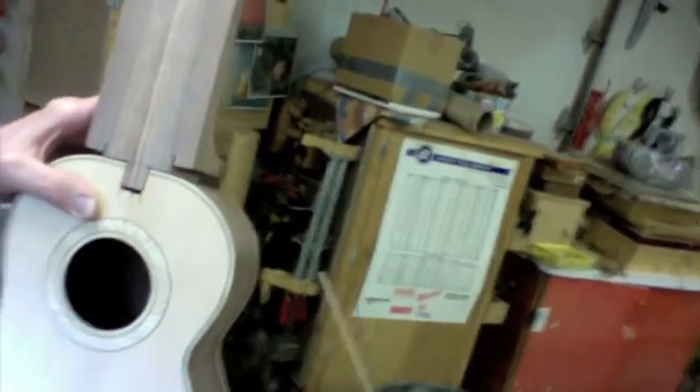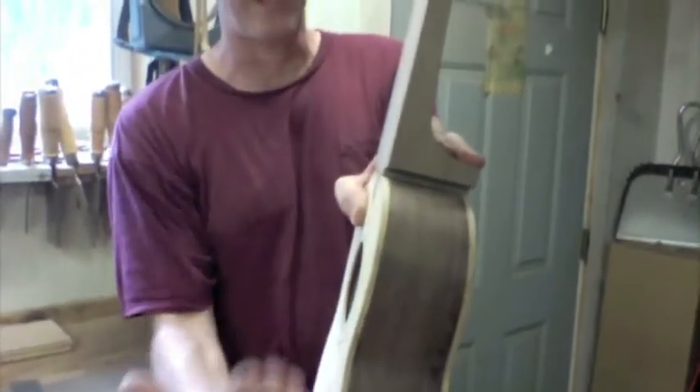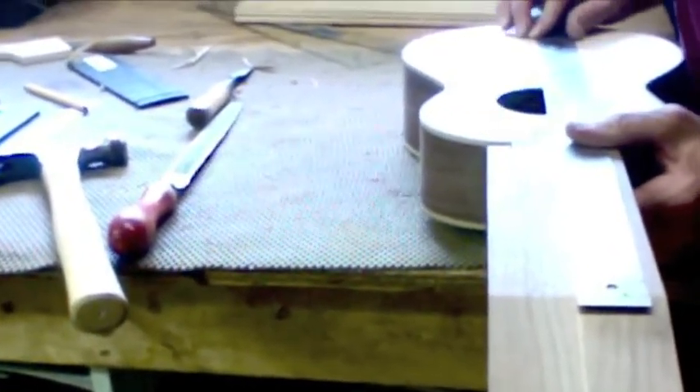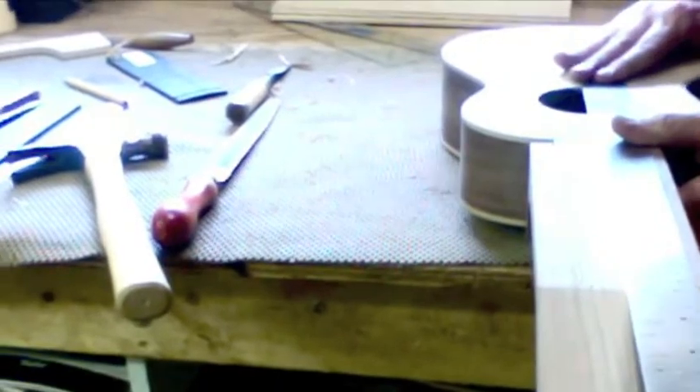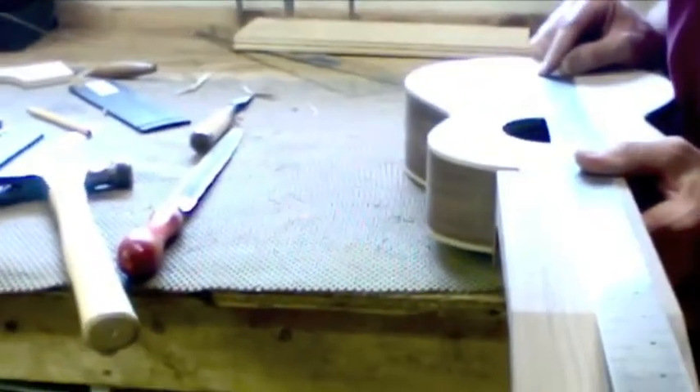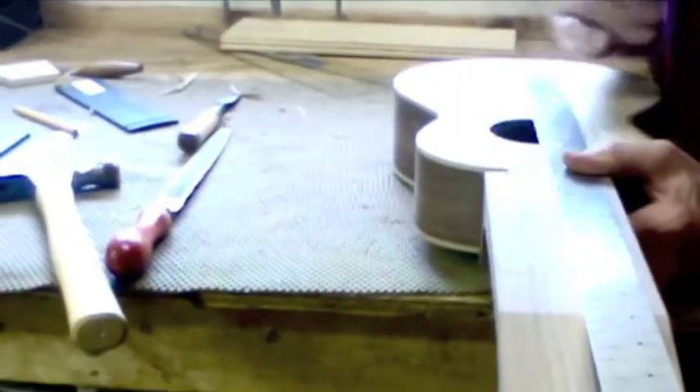I need to make sure the angle of the neck is right for the height of the bridge we're going to use, and also that the center line of the neck is lining up with the center of the body at least at the bridge. So I'll put this straight edge along the center line of the neck and see where it falls on the body. At the bridge line I'm going to be off by about a millimeter from dead center.